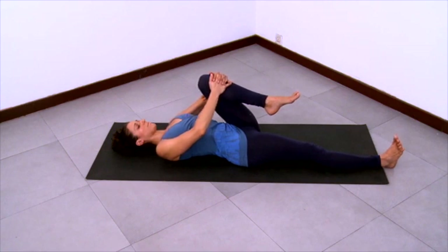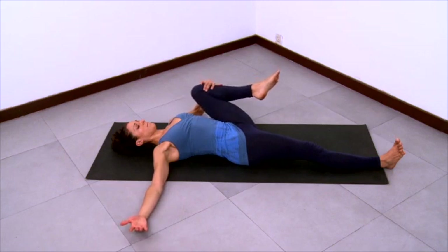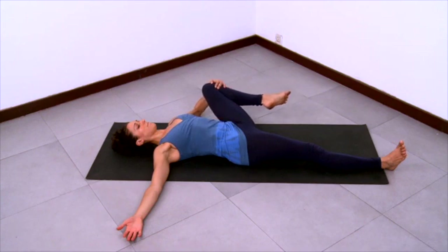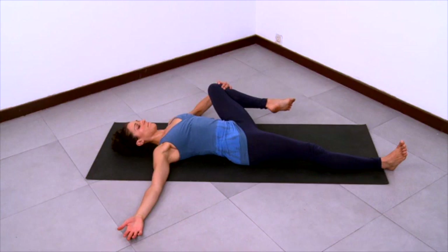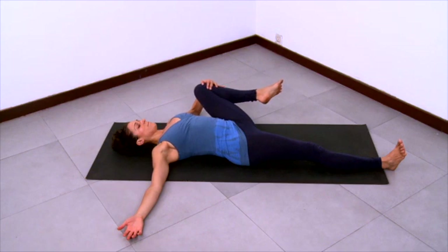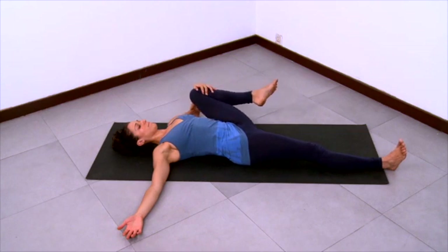Stretch the right arm to the right as you take the left knee in the left hand only and start to pull the knee over to the left, knee stays bent. Open that left knee out to the left, staying active in your right leg. Play with some movement here, taking your left knee up towards the armpit or down towards hip level. Explore the range of motion here as you enjoy the groin opening. Reach the inner right foot forward and take your knee out to the side even more, deepening the stretch. And then take your knee back to the center.